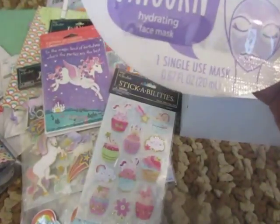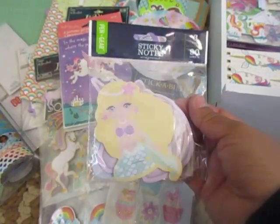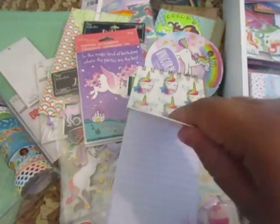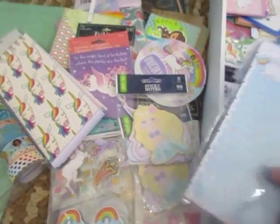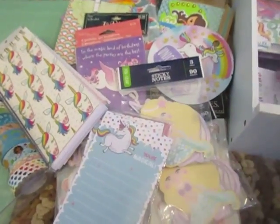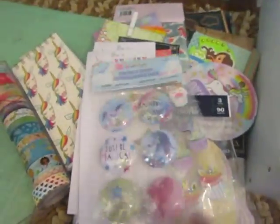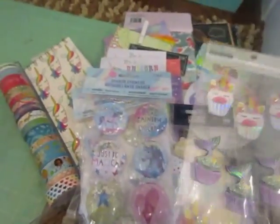Here is a unicorn hydrating mask — it came in the giveaway. I don't know what that is, I've never used it, but it's really cute. Then I got some sticky notes from Walmart — it comes with a mermaid, the unicorn head, and a rainbow, and I got two. And then I got this notepad — I think Veronica sent me this. And then I got some notepads from the Target Dollar Spot, and then some more notepads from Dollar Tree. And then I got two of this one from Michaels — I didn't even remember I had that one.